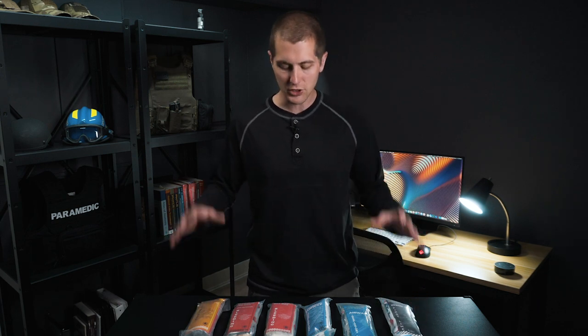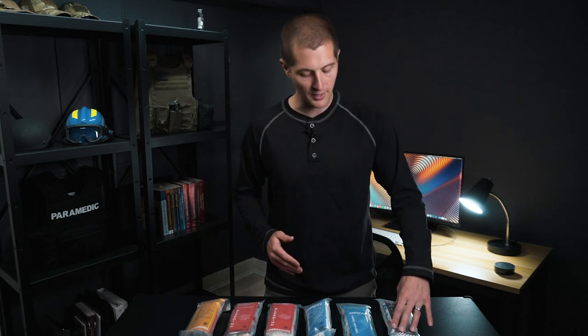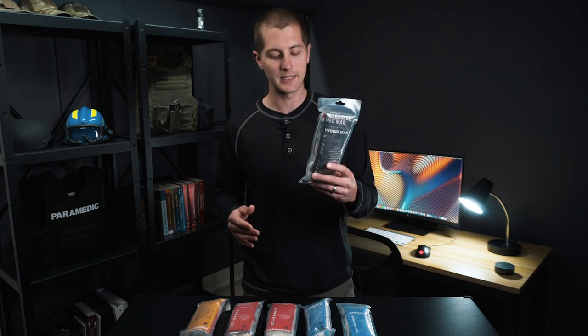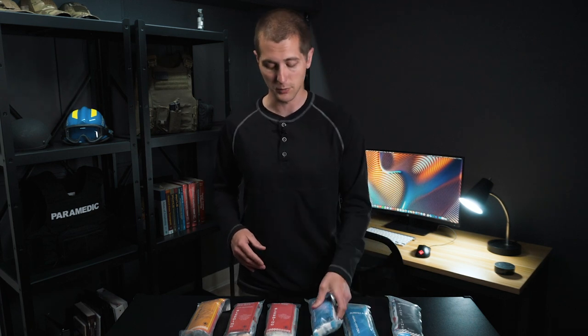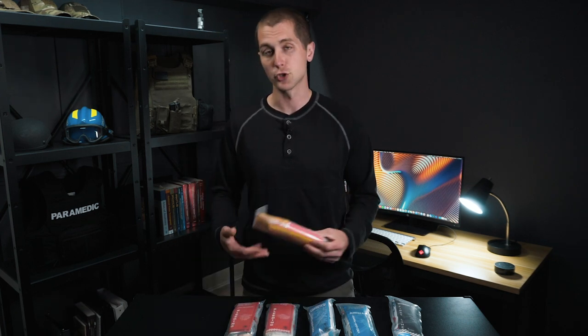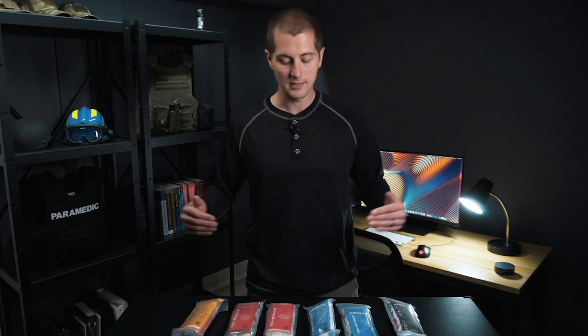I'm going to go through each of these individually. I'll leave time codes down below if there's one you're really curious about and you want to know the contents. In general, we've got the hybrid IFAC here, which is your first line med mag. It's got all the general supplies. You've got your airway respiratory, an advanced airway respiratory, bleeding, bleeding with hemostatics, and then a triage med mag, which is also very unique. Without further ado, let's dive into these a little bit more in depth.